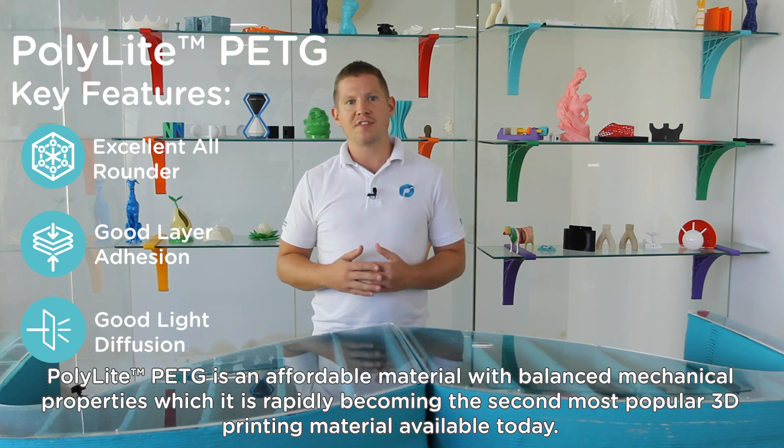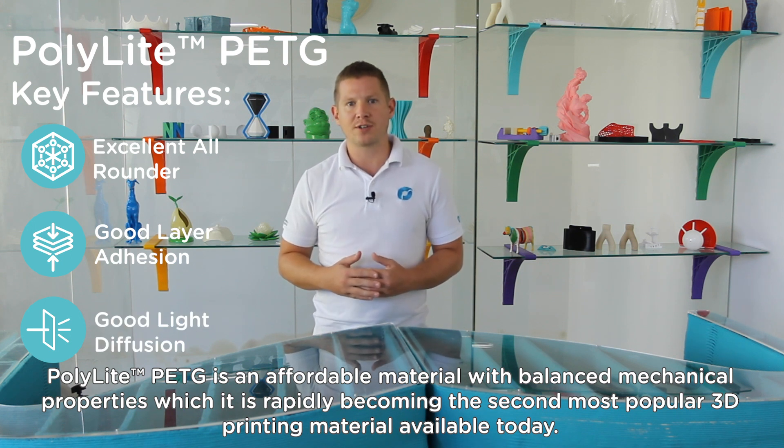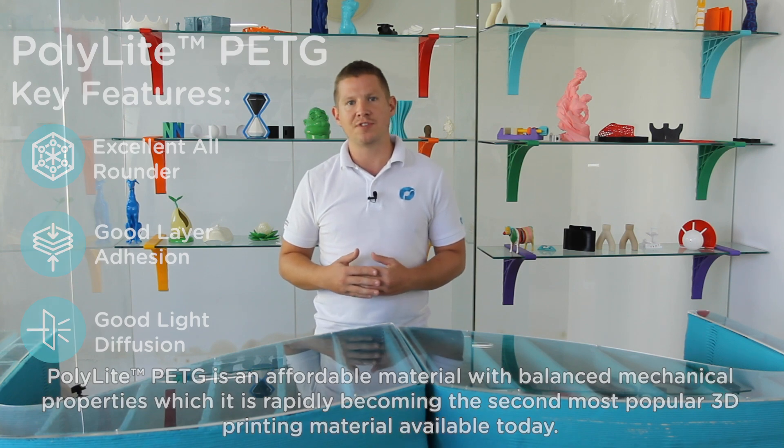Polylight PETG is an affordable material with balanced mechanical properties, which is rapidly becoming the second most popular 3D printing material available today.